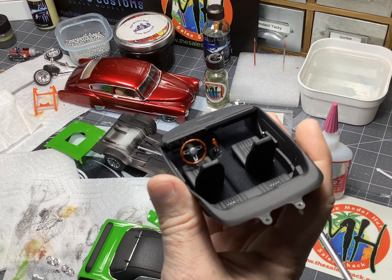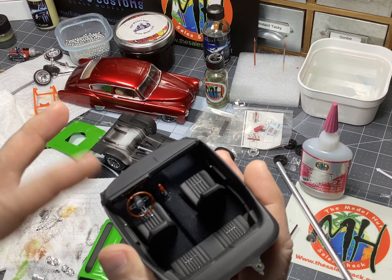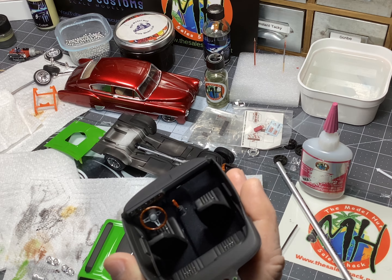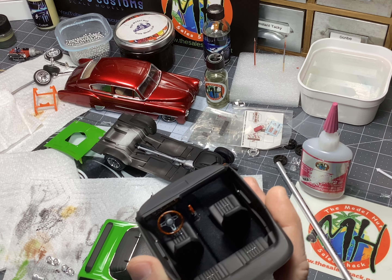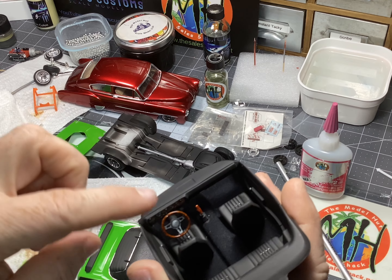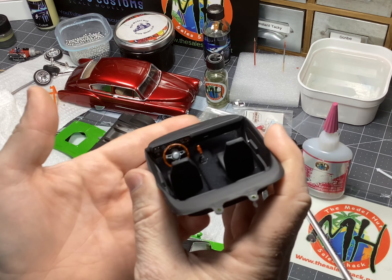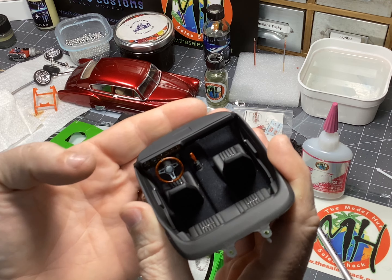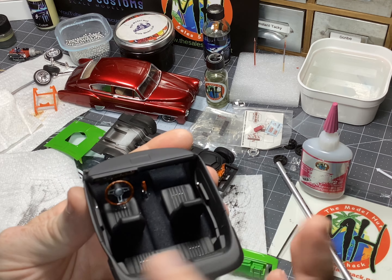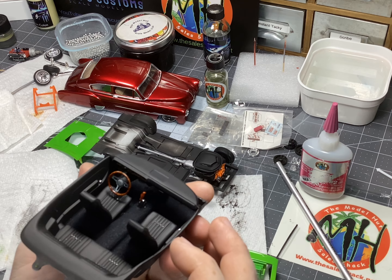I used a tip or trick that I saw on YouTube for the steering wheel — that was to paint it Model Masters Leather, then take a tan, I used Tamiya Desert Tan, and take a toothpick and rub it across in different angles. I don't know how well this is showing up on camera, but then I took black and did the same thing, and then I shot the whole thing with clear orange to give it that effect.